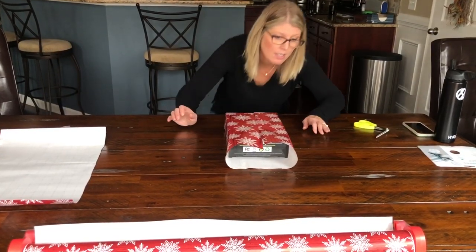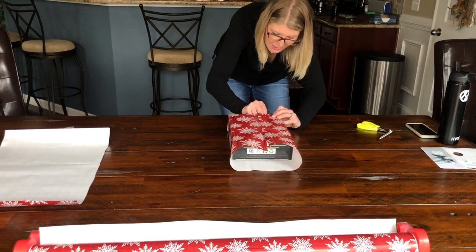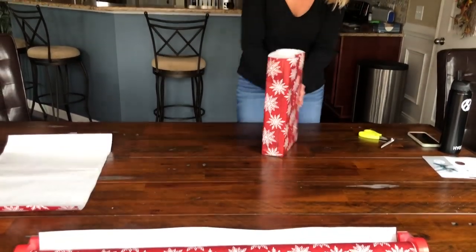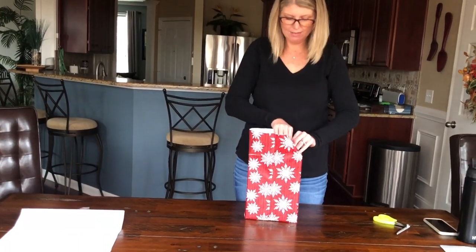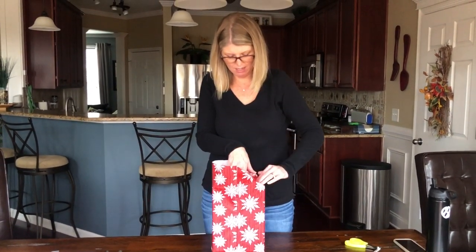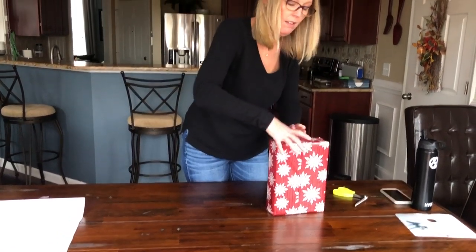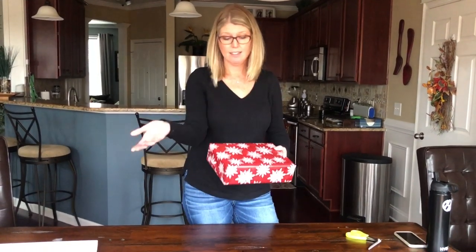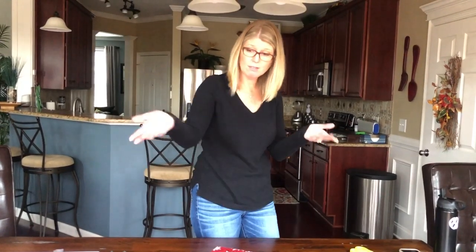I love that the tape is right there, because normally when you're wrapping a gift, how many times do you lose the tape? I've always thought about trying the wrist tape, but I feel like the pieces of tape are always too small — it's not a roll where you decide the size you need. There it is — it's a pretty cool little contraption.